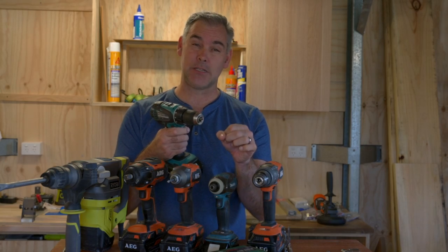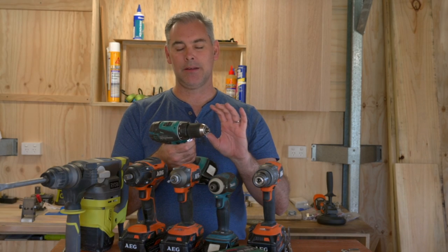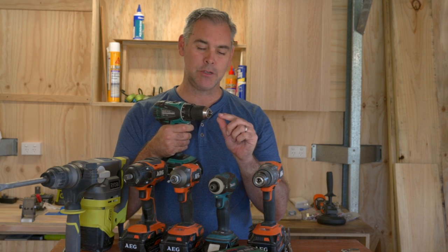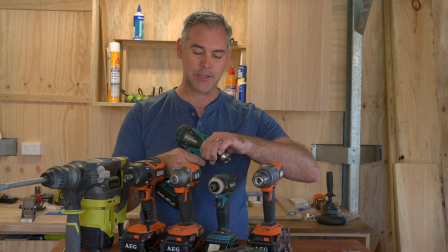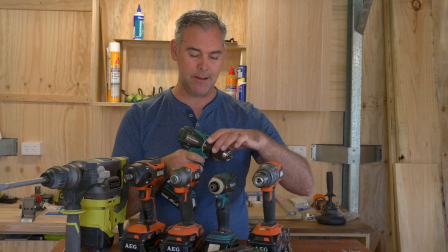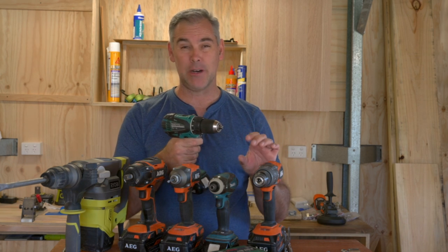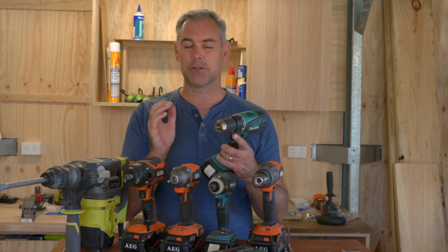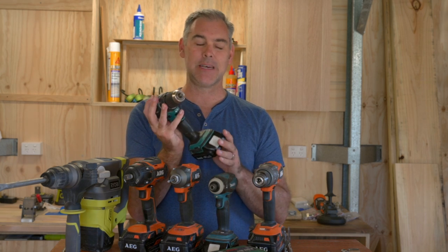When the tension gets to a certain level, as soon as it reaches a little bit of tension it's going to stop turning that screw. If you want to drive the screw in deeper you just put the numbers higher. If you put it on drill mode it will keep drilling until you either destroy the screw or the drill starts turning in your hand. So that's your basic cordless drill — if you just want to drill holes or screw in screws, the cordless drill driver is going to do the job.